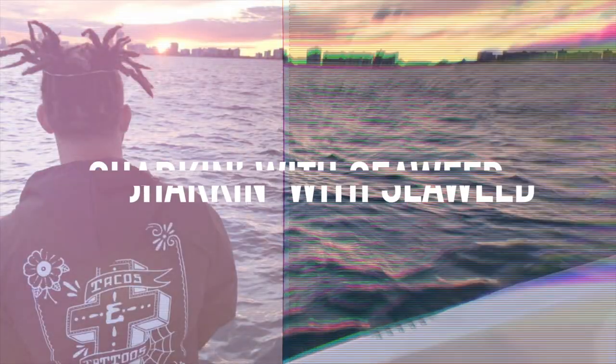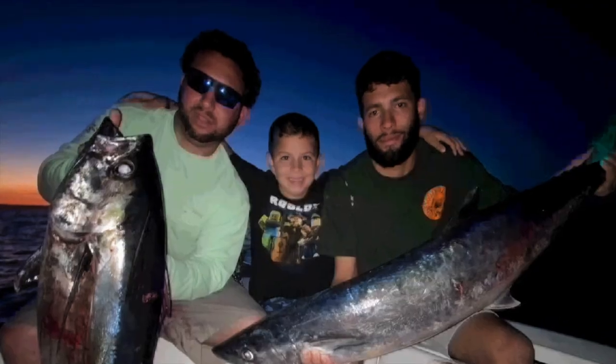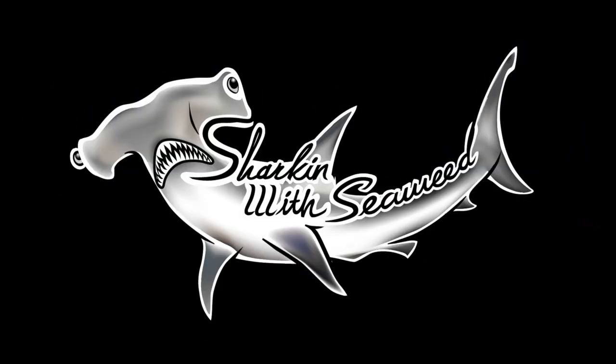They're gonna be like, oh, Uncle seaweed team. A few of us will die, but a lot of us will eat. Shark and width. Seaweed!